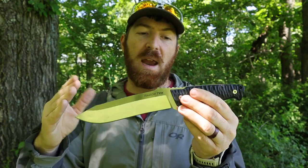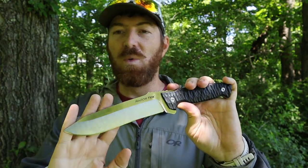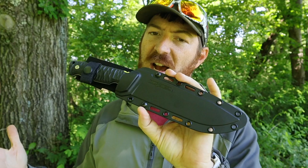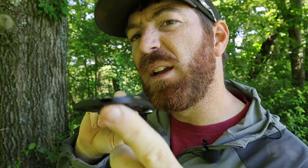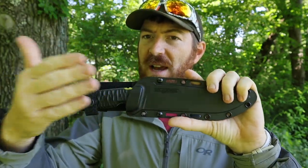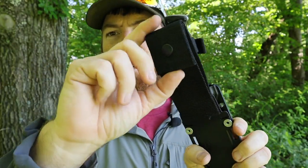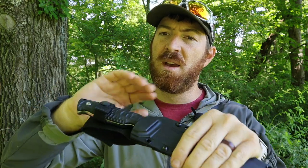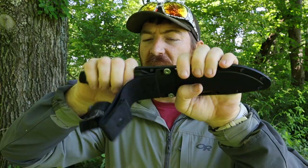Now let's talk about the sheath. It comes with their SecureEx-style polymer sheath. It has a drainage hole, it's ambidextrous so you can use the nylon strap from either side, with a button snap so you can put it on without taking your belt off. Large belts fit on there. Good snap, you rotate right or left, thumb ramp — deploys easily. It's a little loud but holds in there well with zero tension issues. For the style of blade, I'd take that any day over a crude nylon sheath.